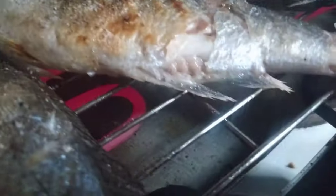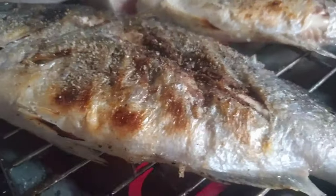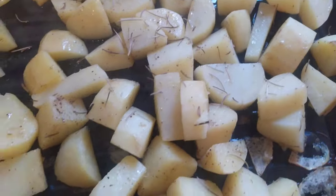You can see the skin — it looks so good, guys. Smells so, so really good in the house. I'll put the potatoes in with the fish.